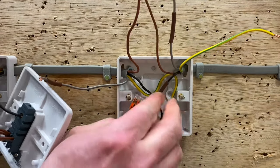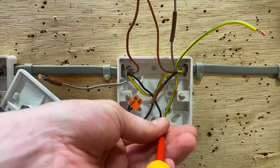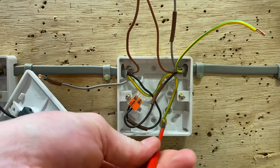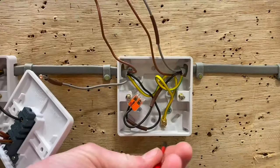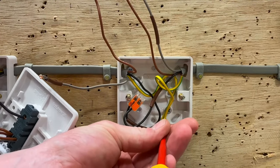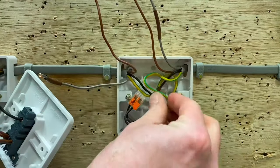Next we'll deal with the CPC. I've already terminated the end — both can go into the same terminal. We undo that, the CPC connection goes in, and we tighten that one off. The CPC is in as well. I'll tidy these up in a minute to make them a bit neater.